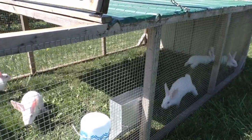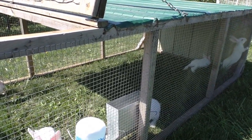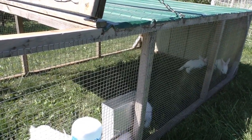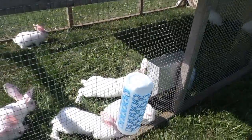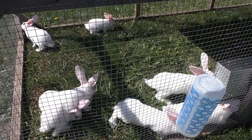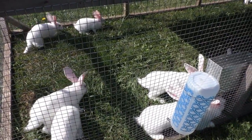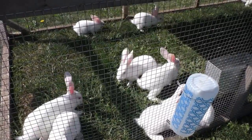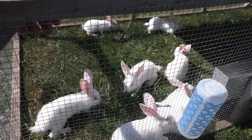The only thing I still have to do for this tractor is put a bottom on it, probably with at least a 2x2 square mesh, enough that nothing could get in if something tried, and enough that the females — once they hit that 10-12 week mark and start digging — they're not going to dig out. I'm a lot happier with this wire choice.